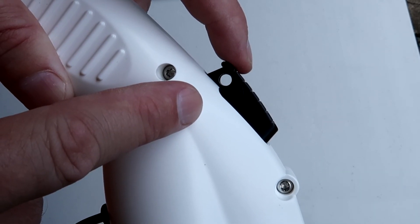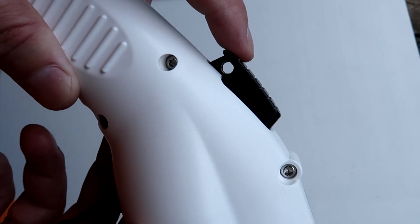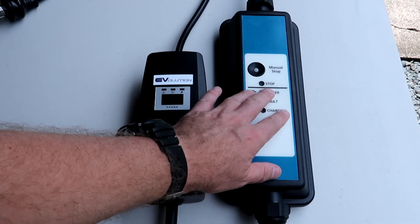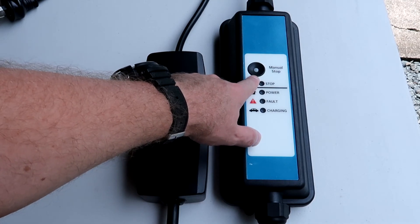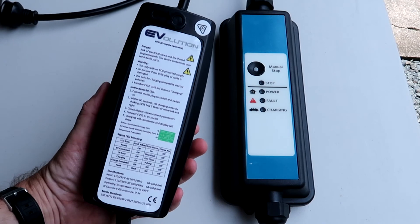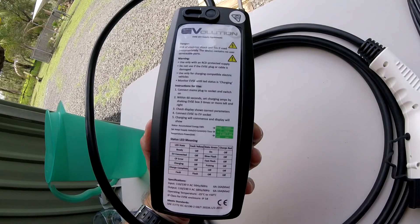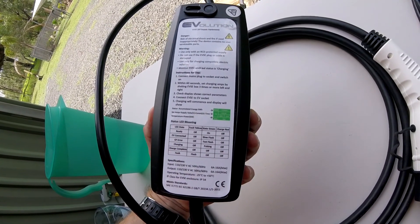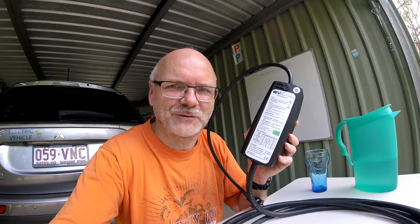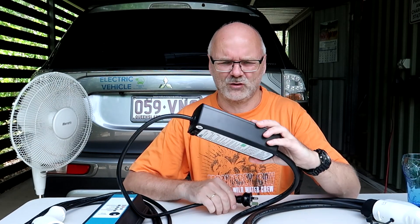Both plugs have a little hole in the switch so you can install a small lock and prevent the plug from being removed by someone else. The standard EVSE has only one button to stop the charging process. The new EVSE has no button anywhere — the whole manual is printed on the back, which is handy since I'm very good at misplacing manuals.